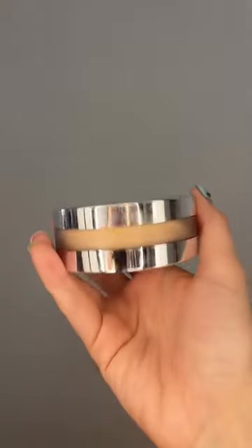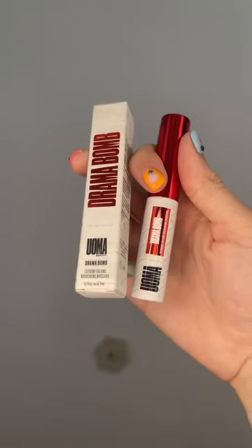Blending out really nicely, looking good. Infamous Powder is next — I use the sponge to tap that on there. It's a little dark for me; this is shade Light. Once I'm packing it in, it's looking really nice and blurred. Finishing the rest of my face, then wrapping up with the Drama Bomb Mascara — and the mascara looks so good.